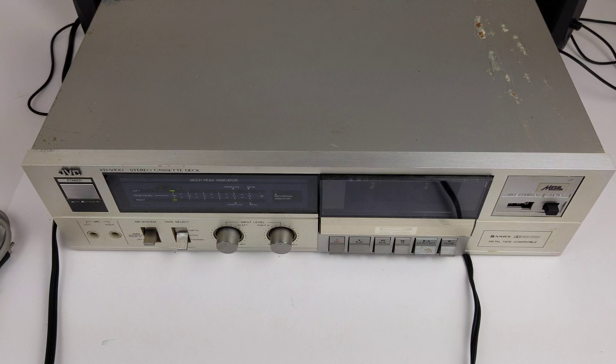As far as the physical condition goes, it's really not great, which is unfortunate since it's all working great. We do have some issues: there are deep scratches and gouges on the top, and some little rust spots. I will show you the back and the bottom after a quick break.